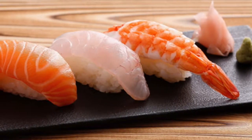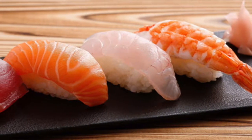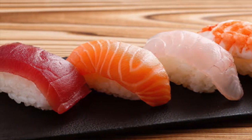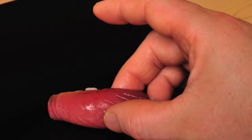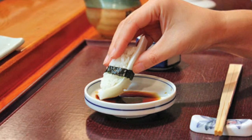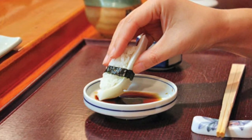Now let's start with nigiri. You start by turning the nigiri on its left side. Once you've done that, you use your thumb, your index finger, and your middle finger to pick up the nigiri. Then turn the nigiri upside down so the fish is pointing down and the rice is pointing up.